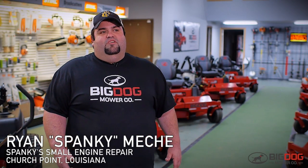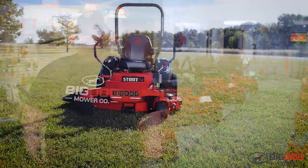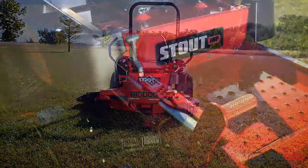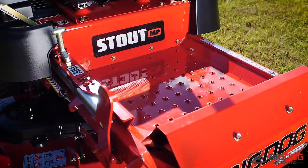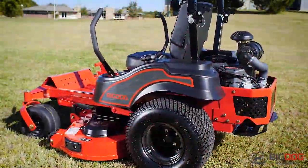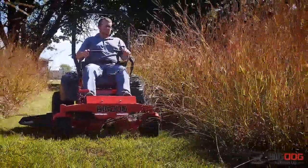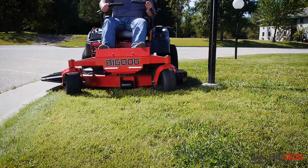One of my favorites is the Stout — not because I like the big stuff, but because it works the best. For the guys around here that are not grass cutters, not doing 15 acres, they're doing three or four acres and they want comfort, they want speed, they want durability — that Stout MP, that's a beautiful thing.